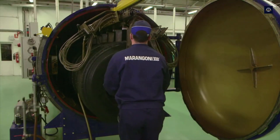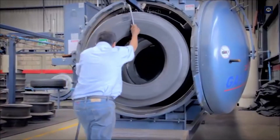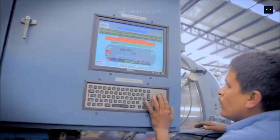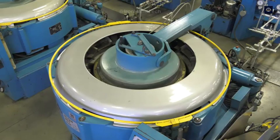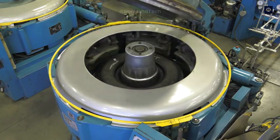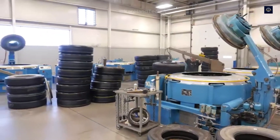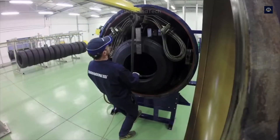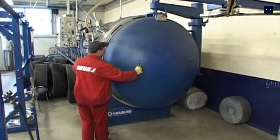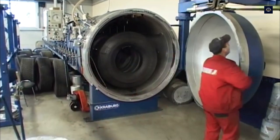The tire is then wrapped in a flexible rubber membrane to apply even pressure across the entire tire surface during the curing process. In the curing chamber, high temperature and pressure help the liquid rubber bond perfectly with the tire frame. This process takes from 60 to 90 minutes, depending on the size and type of tire. Once completed, the tire will have the same durability and elasticity as a new tire, ready to roll on any road.